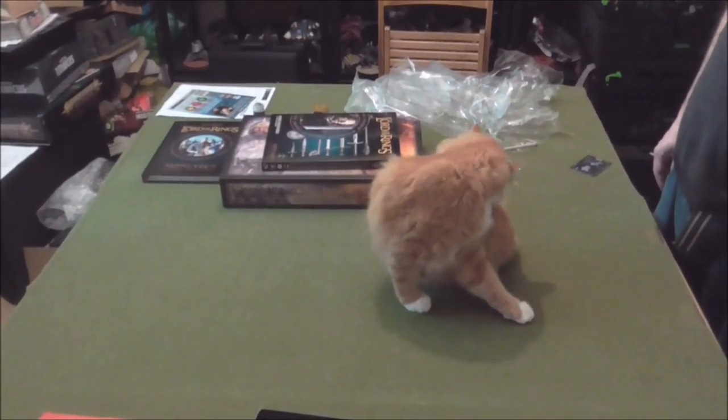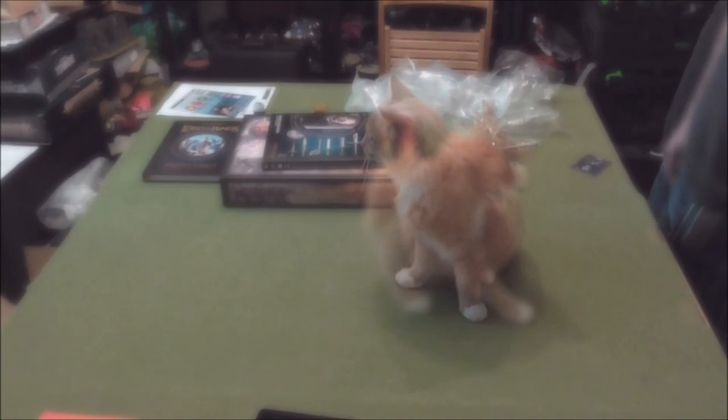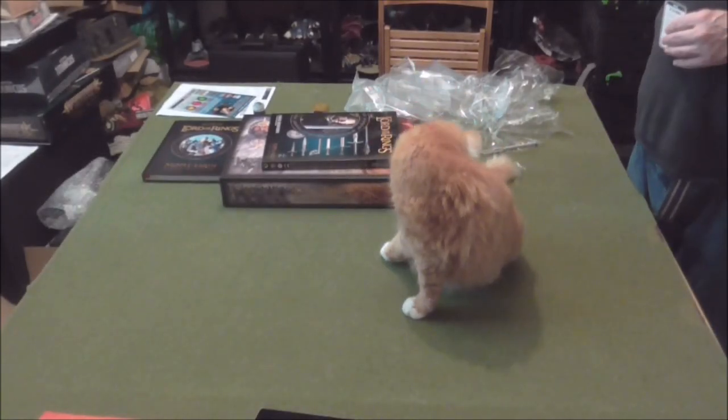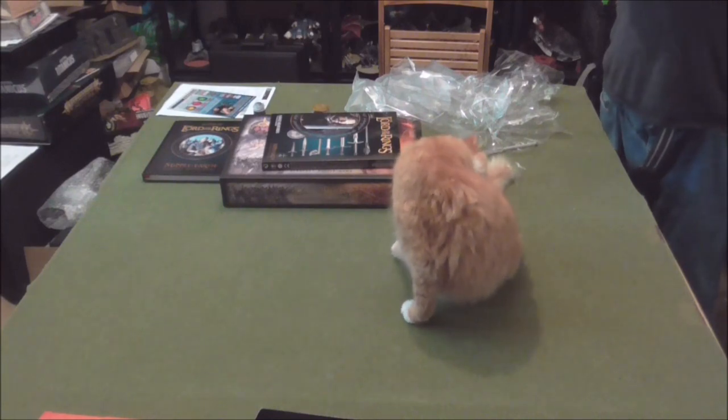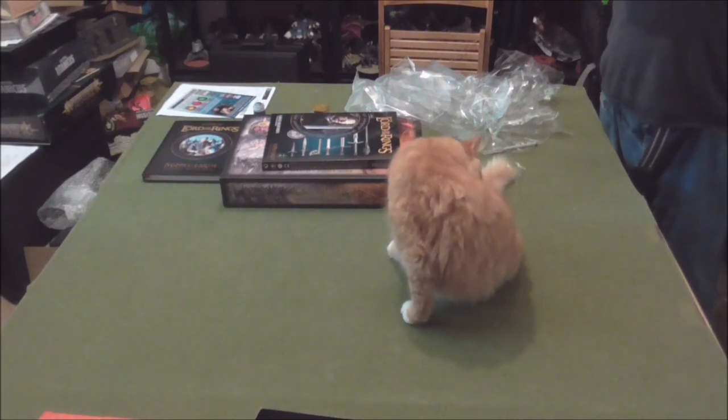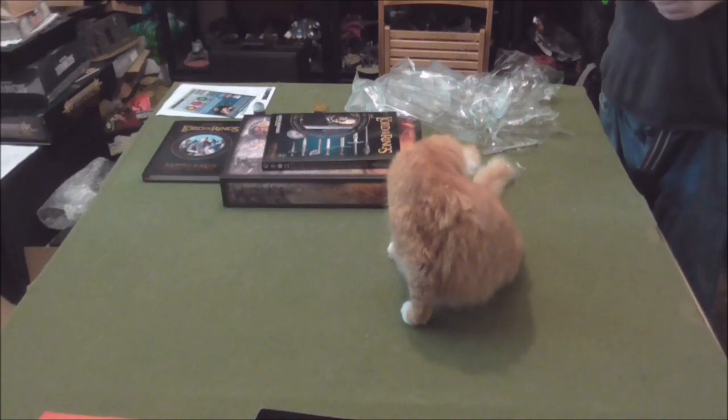That is a duke. Okay, so that's it for this unboxing video. We'll see you again — possibly in a Lord of the Rings battle report or a Kill Team battle report. Goodbye!